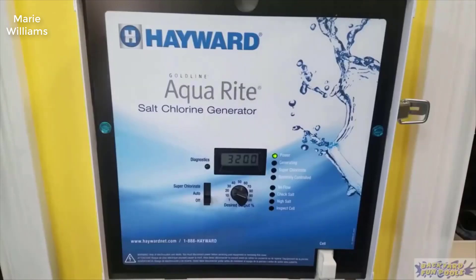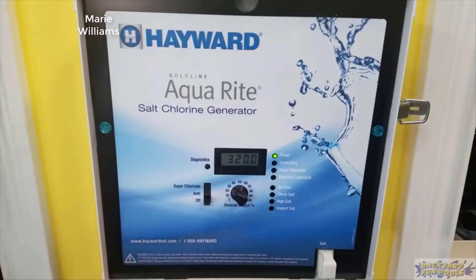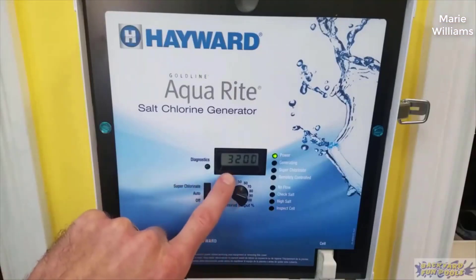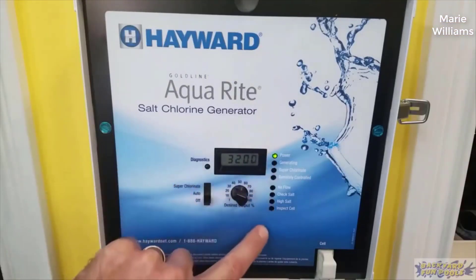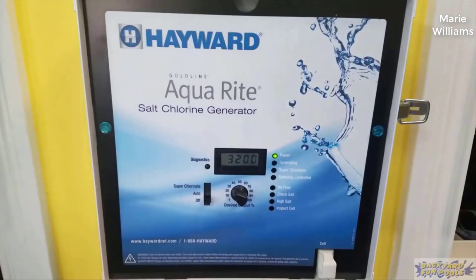Hey guys, how's it going? Today I want to do just kind of a quick review for you guys on the Aquarite Electric Salt Chlorination System from Hayward. The specific model is AQR15. I hadn't seen too many reviews on this so I thought I'd give you guys my two cents based on my experience and let you know what I thought about it.